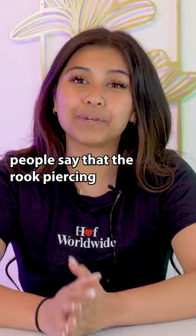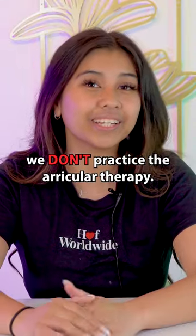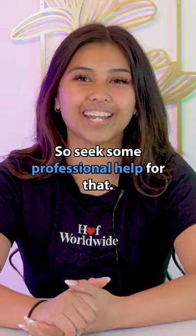And for the second pro, people say that the rook piercing does help relieve stress, but here at Lulu's, we don't practice auricular therapy, so seek some professional help for that.